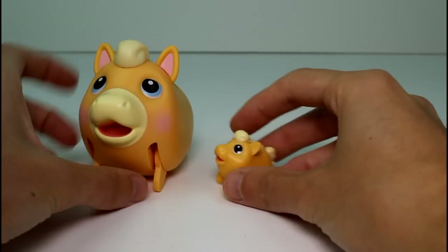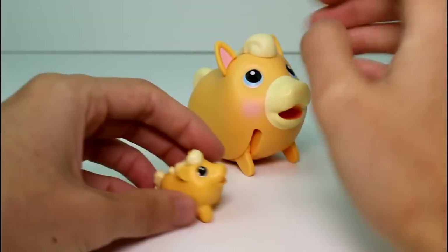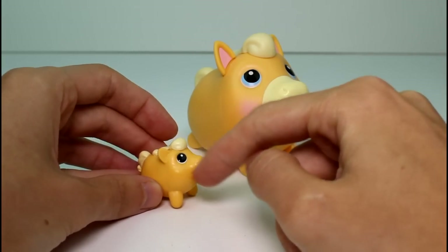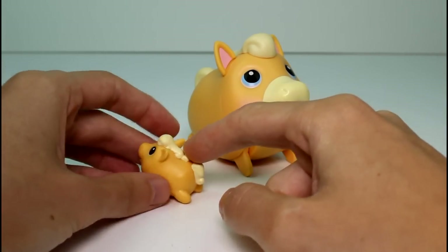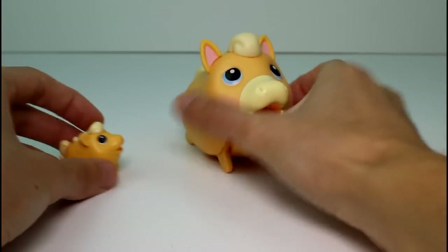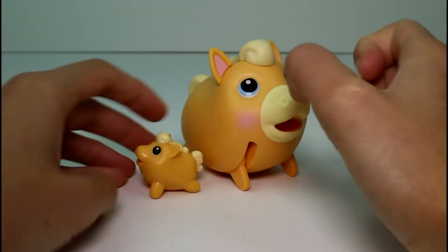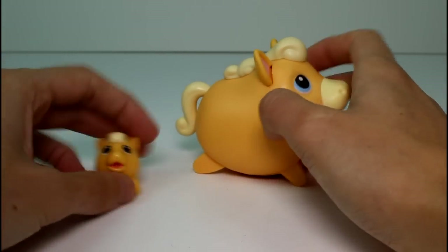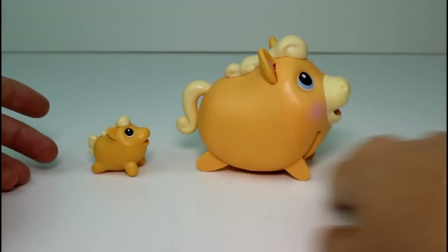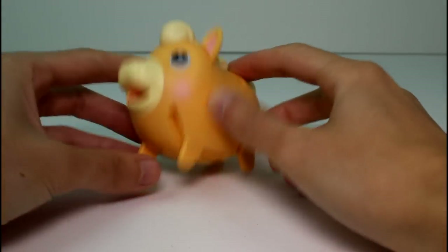Let's bring out her baby. Her baby is so adorable. I wish her baby had the colored nose just like her — that would have been cool. But she's really cute. The babies don't move; they're just little sculptures — they don't follow their moms around. She's in the same position as a regular Chubby Puppy with their legs, which is cool.